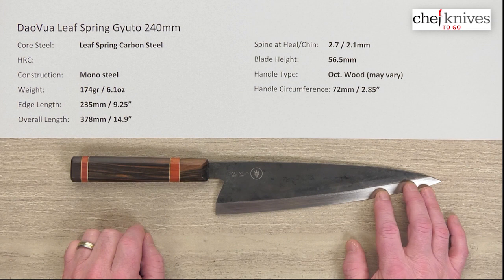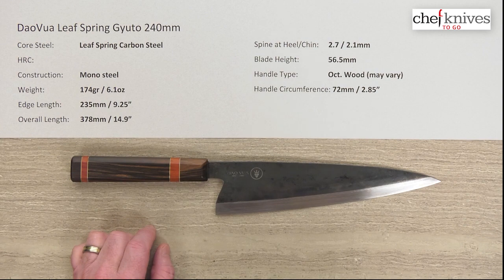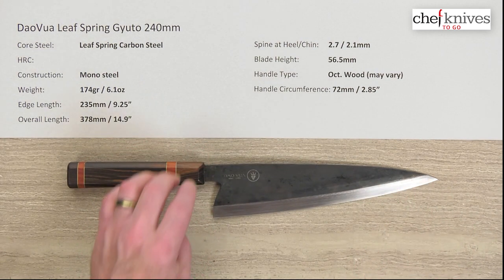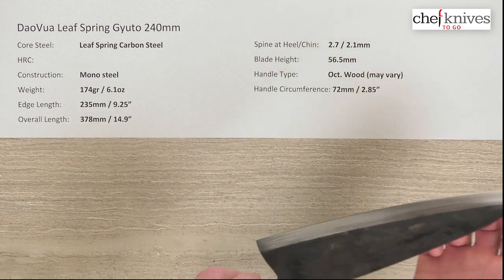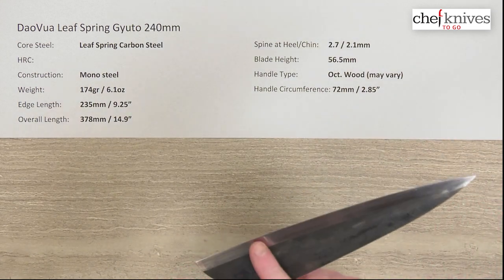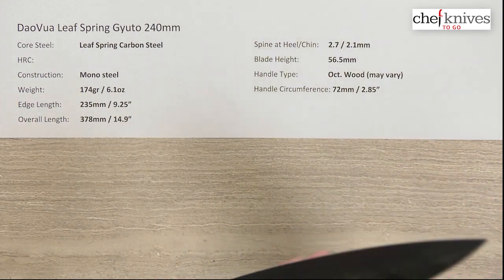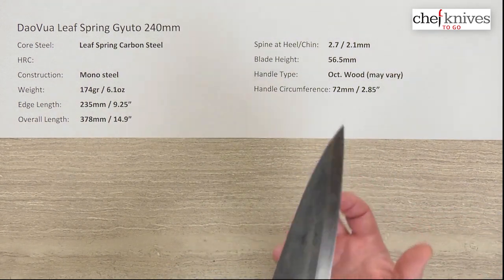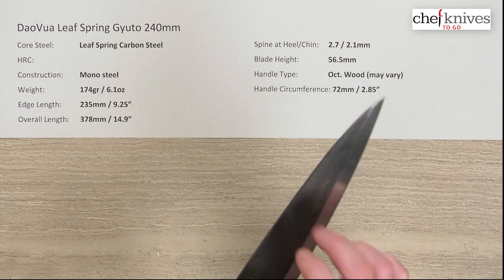Pretty darn impressed with this blade — it's pretty cool. These are made from leaf spring carbon steel. I don't have information on the heat treat; it can vary, but it's a mono steel. These have a nice kind of ping or ring to them when you hit them in certain spots or run them across a steel — you get that in certain types of steels, especially mono steel.